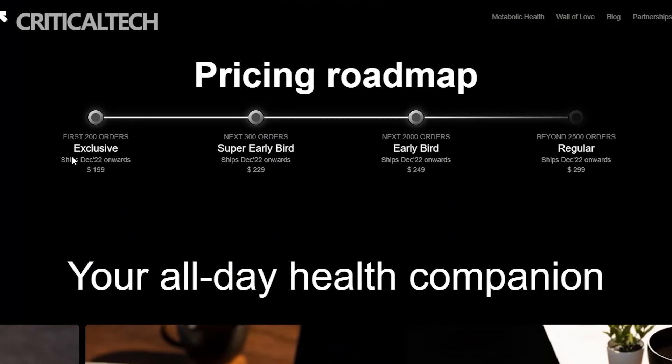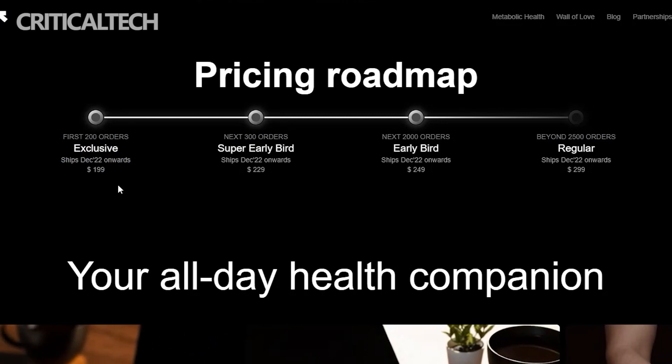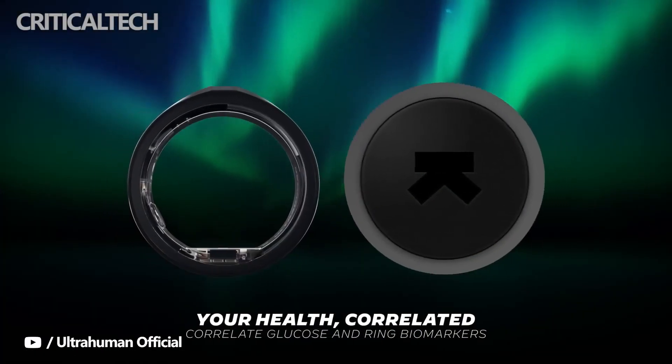Pre-orders for the Ultrahuman Ring open on July 7th, with shipping starting in August 2022. There's a pricing roadmap: the first 200 orders get it for $199, with regular pricing going up to $299.